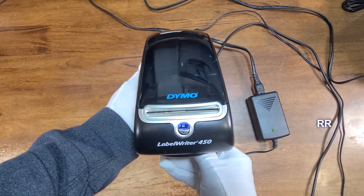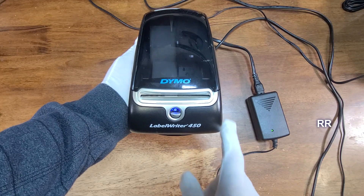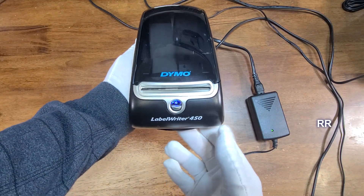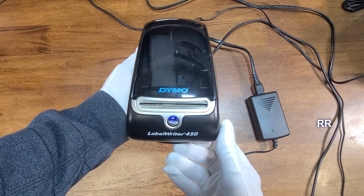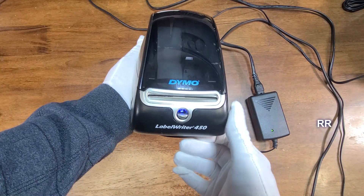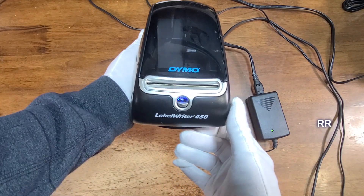It's such a simple device. The software works well, the labels print great, and it's a real convenience — I'm able to do so many in a short period of time. It doesn't take up a lot of space on the desk and it's been pretty reliable so far. This is the DYMO LabelWriter 450.